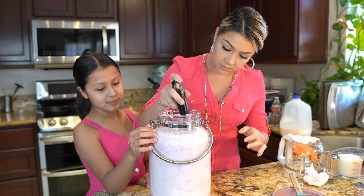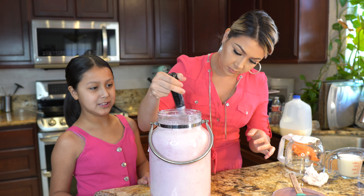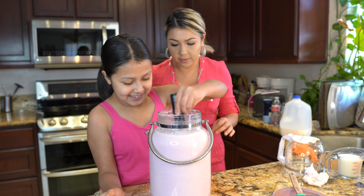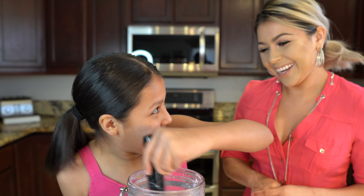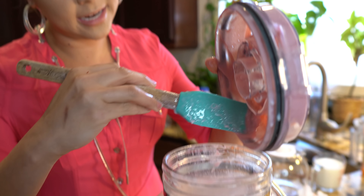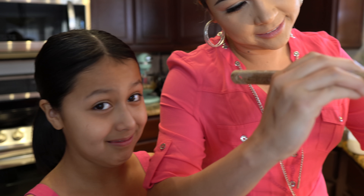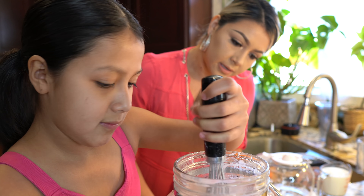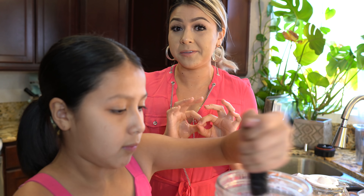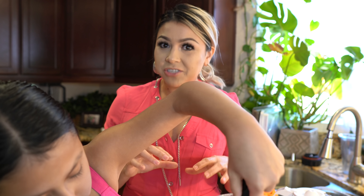Now we're going to mix it all together — make sure you mix it really, really well and get all of it, let nothing go to waste. Then you're going to check it for sugar. If it needs sugar, you can add more. But to me, I think this is perfect. Remember, you want it to be refreshing — you don't want it to be so sweet that you're going to want to drink extra water.